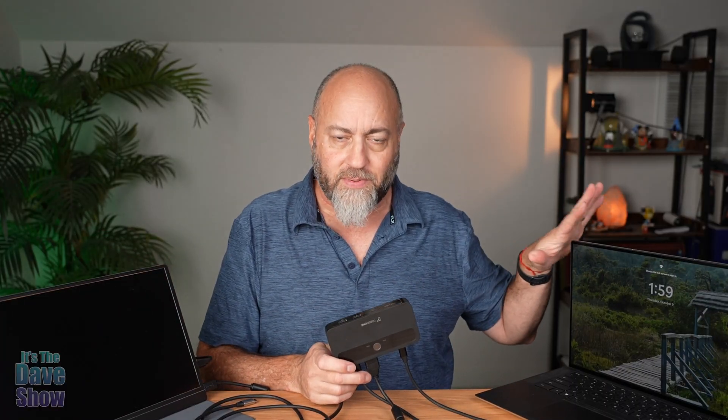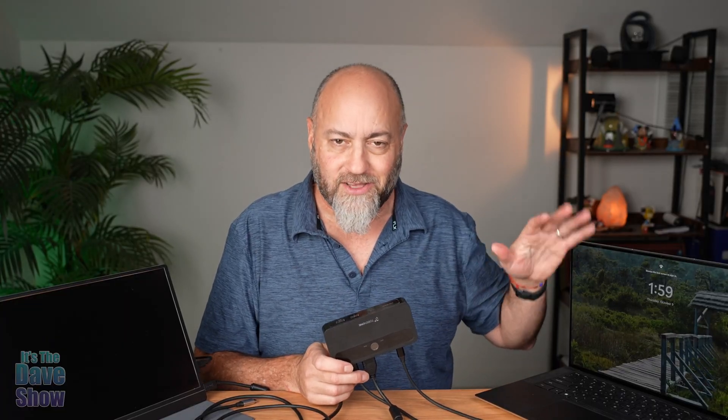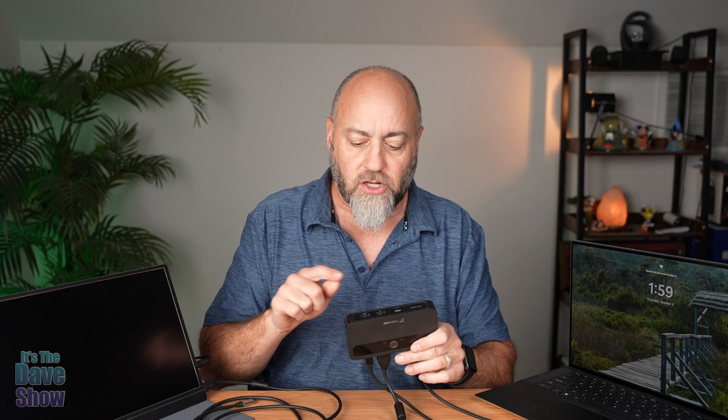Now, I only have one laptop computer, so I can only show you the one because that's all I have. But we're going to take a closer look at this and I'll show you what the features are and how it works.